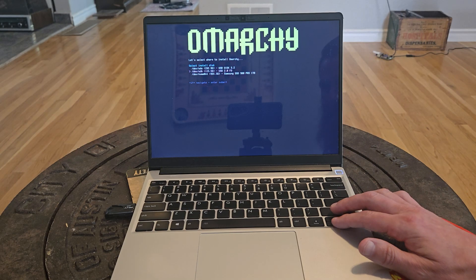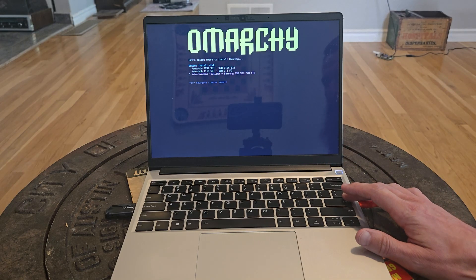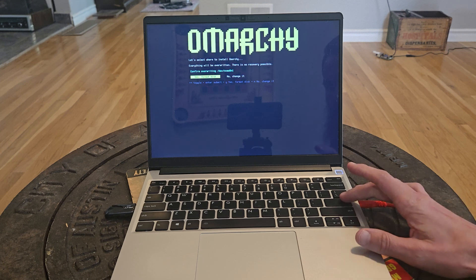First we'll have to select our disk. Make sure you select the right one — for me it's a 1TB Samsung — but this will overwrite any disk you select here. Yes, we can format that.